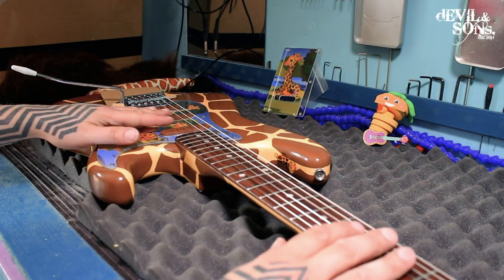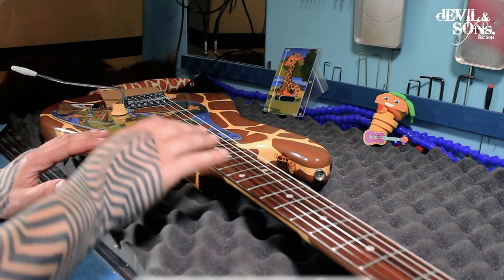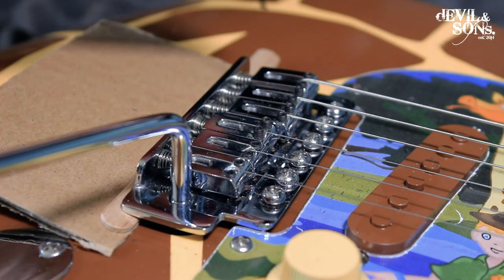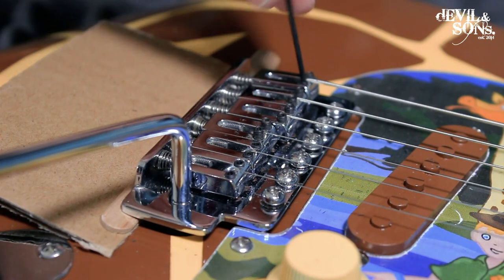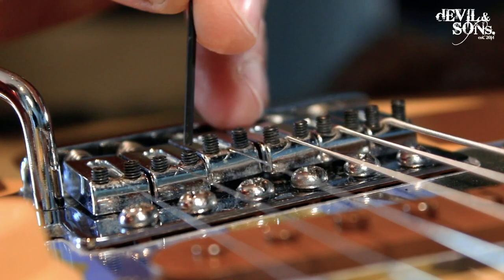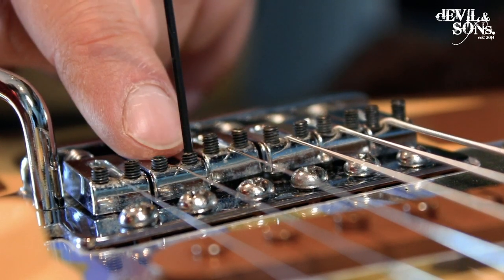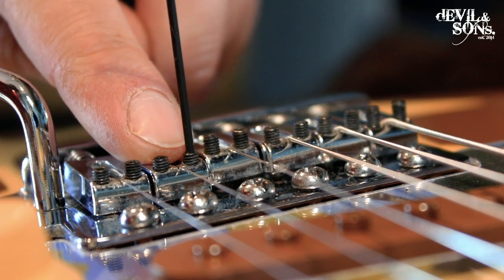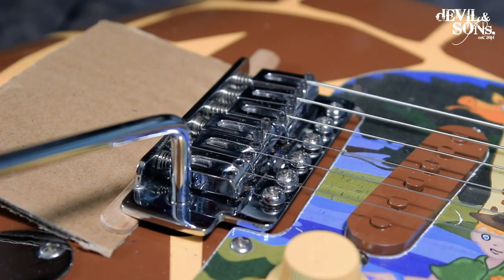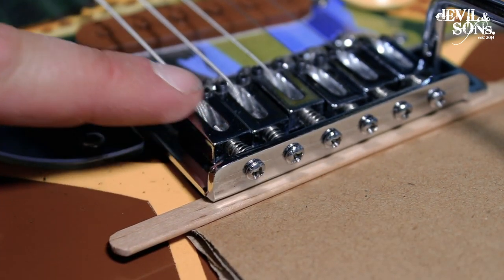Now I'm going to go ahead and do a full setup on this guitar following my full setup video — we don't really need to show that now because I've got a whole other video about it. Don't forget the string height is adjusted by turning the grub screws — anti-clockwise loosens and lowers the saddle, lowering the string height. You want the two grub screws on each saddle to be the same height on both sides. If one was higher, the saddle starts to tilt, and you don't want it at an angle. The string length is changed by tightening the screw at the back — the tighter the screw, the more it pulls back and the longer the string gets. If you loosen it, the saddle moves forward and the string gets shorter.